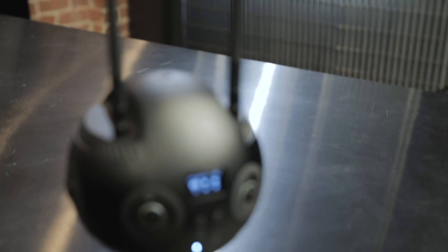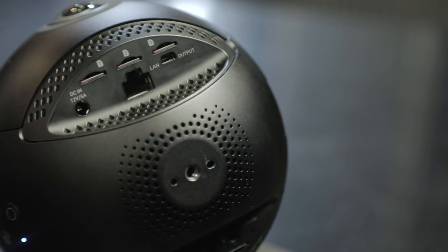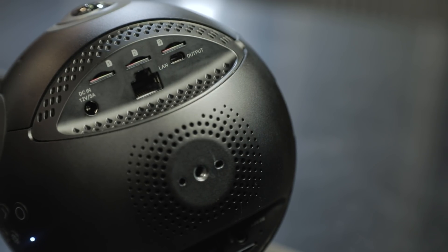The defining feature of the camera now is the dual antennas that pop up from the top, and those are to enhance the GPS and the Wi-Fi. You'll see that you can now record to six micro SD cards.